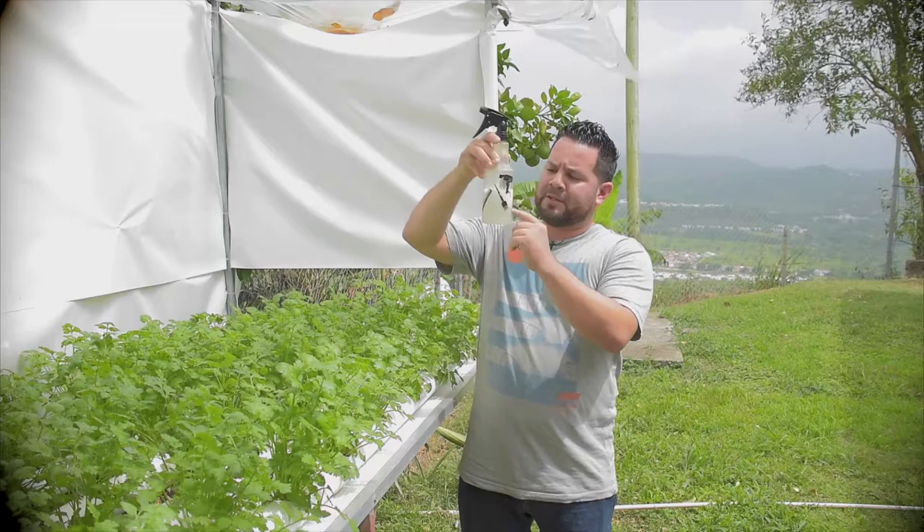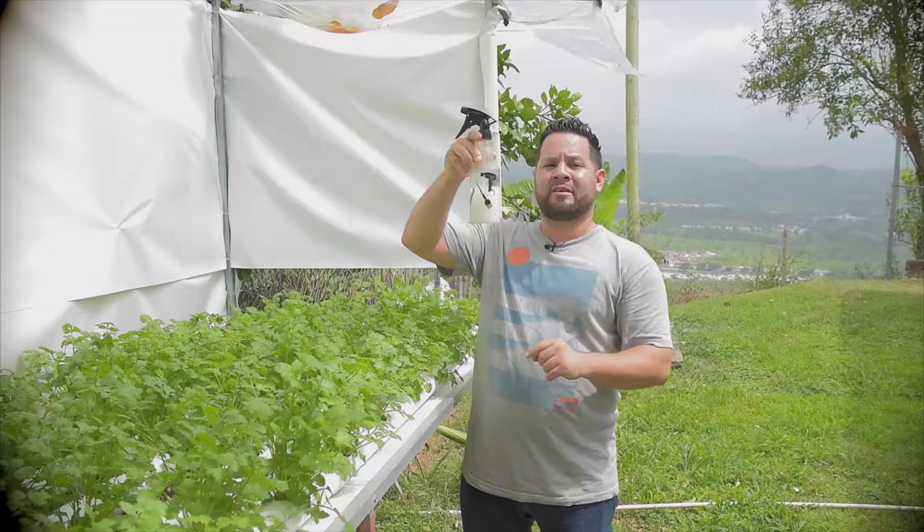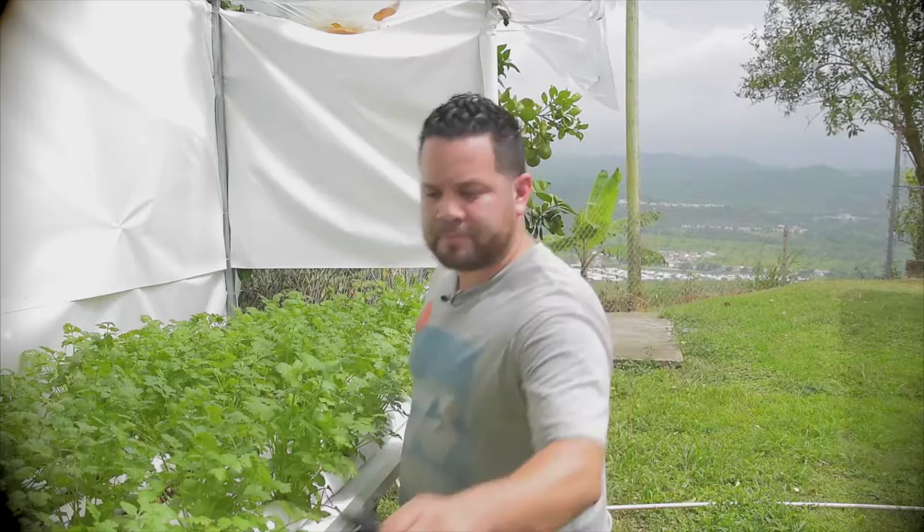This is how it looks — you get this white film, as you can see, that starts to come down. You want to shake it up very well until it becomes a milky white. Once it's that milky white color, then you can go ahead and use it.